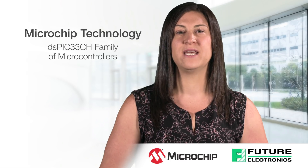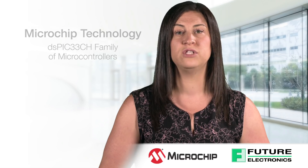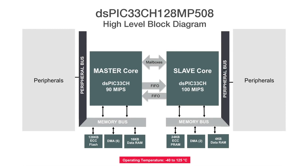System developers designing high-end embedded control applications with multiple software teams can benefit from a new digital signal controller. It has two DSPIC cores in a single chip, enabling easier software integration.